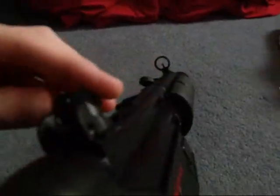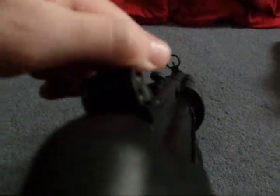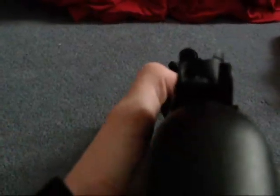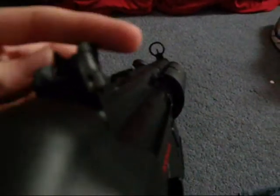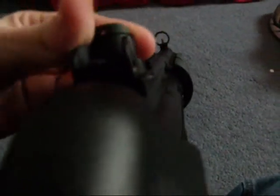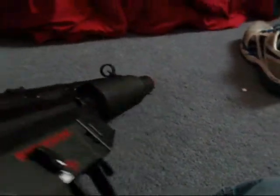I guess I should show the sights real quick. There are multiple ways to use the sights on this. You can use the aperture hole, or use the traditional iron sights if you can see them well enough. Those are the iron sights.